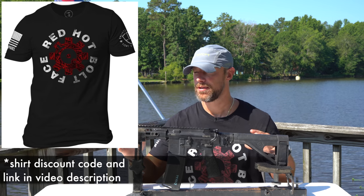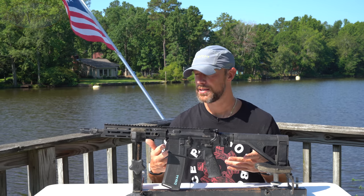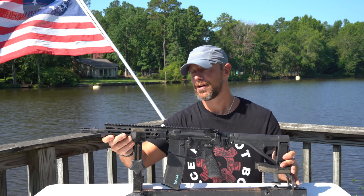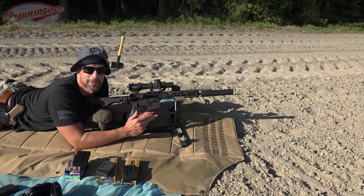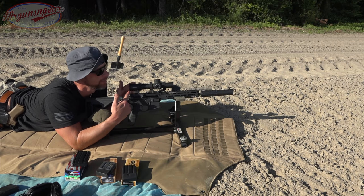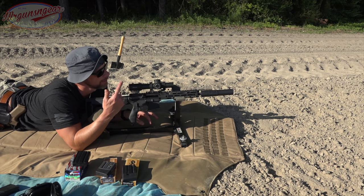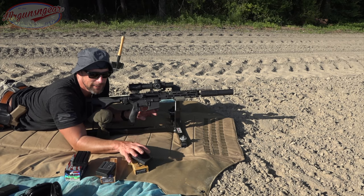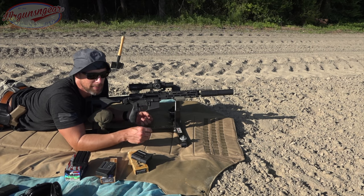Before we get into all the different details of the pistol, I want to go out to the range and see what kind of groups we can get out of this. Those of you who have watched over the years know that 300 Blackout has not always been the most accurate cartridge — but is it accurate enough for what you want it to do? Let's find out. The gun is stock with the exception of the optic, which is a Primary Arms Platinum 1-8x with the ACSS Raptor M2 reticle, and the Gemtech One suppressor.